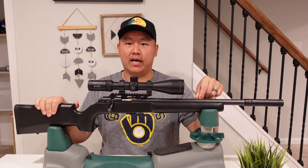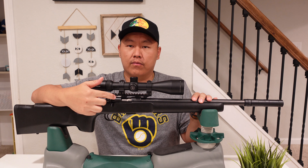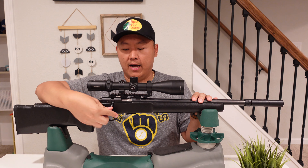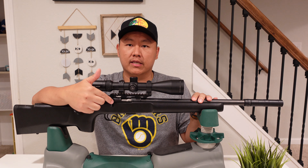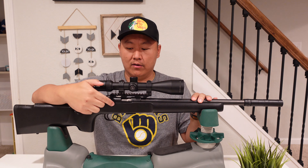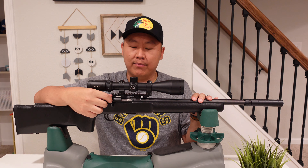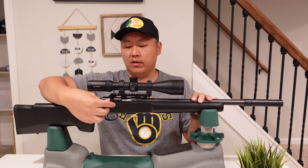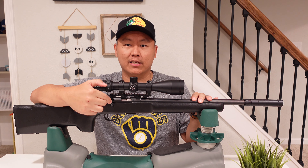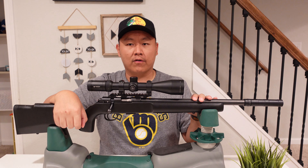The big difference between the 455 and the 457 is two key areas. First, the bolt throw: this one throws at a 60-degree angle whereas the 455 throws at 90 degrees, which comes up really far and can cause issues — rubbing into optics or clearing rails. So the 457 is a big upgrade there. The other key part is the push safety — the 457 offers a thumb push safety that the 455 does not have.